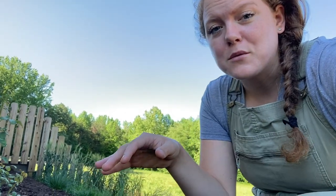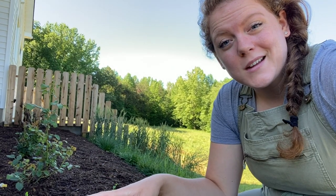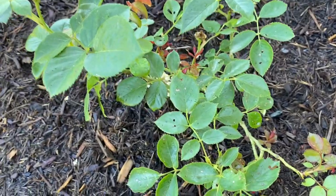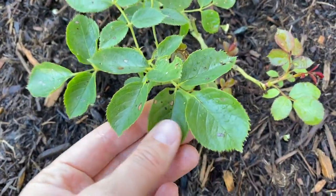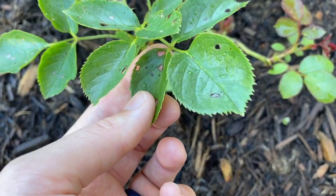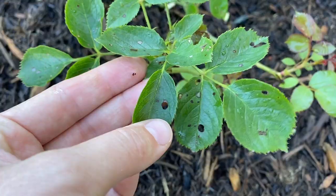Something has been nibbling on my rose bush. I'm not sure exactly what has been affecting it, so let's see if we can figure it out together. As you can see here, there are holes on several of the leaves.